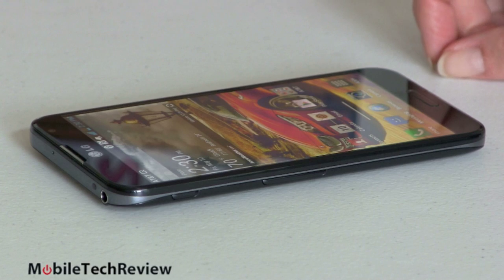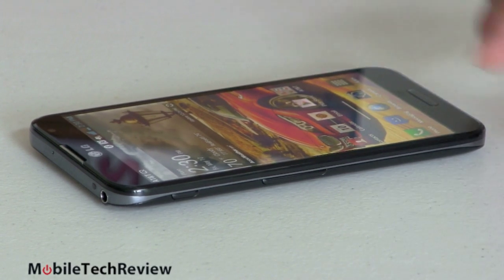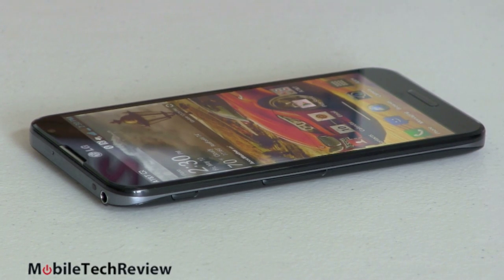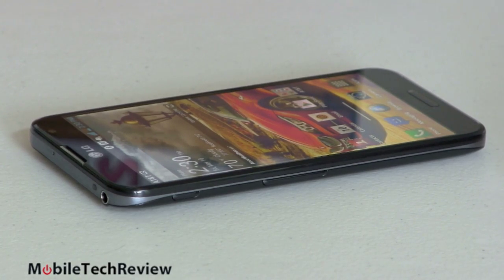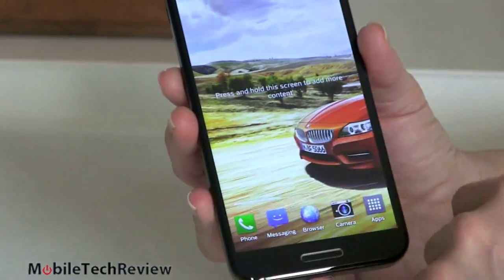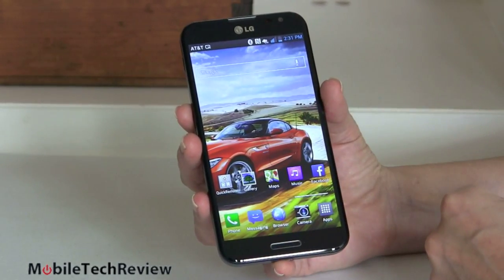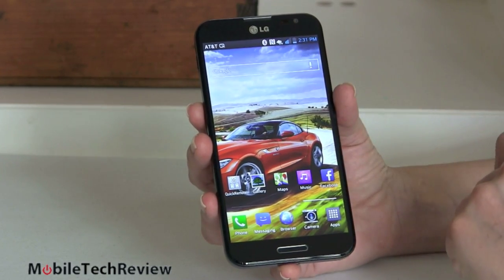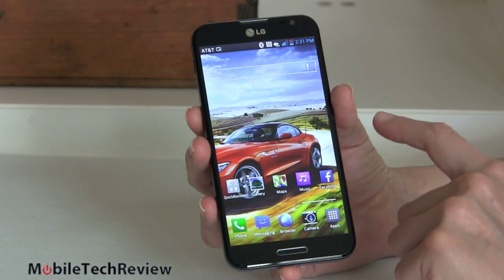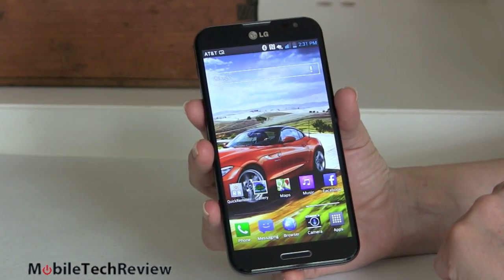Speaking of IPS, that means wide viewing angles — as you can see right here. Even at this indirect angle, other than a little glare it's picking up, you can see how nicely the screen still shows up. It's a really nice looking display. Again it depends on how much you like really vibrant warm tones. But honestly this is really really nice — full 1080p 1920x1080 at 5.5 inches — so you're talking about very high pixel density. And that's one of the places where it kicks the Galaxy Note 2's rear end, because that one has considerably lower resolution than this.